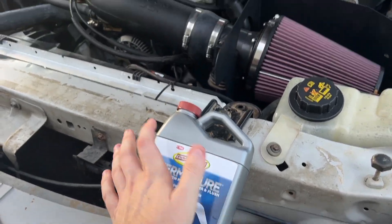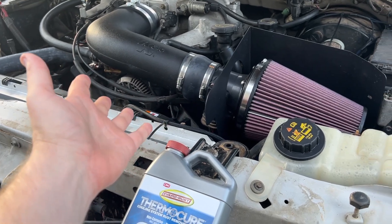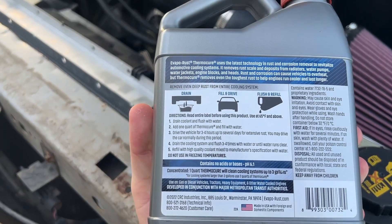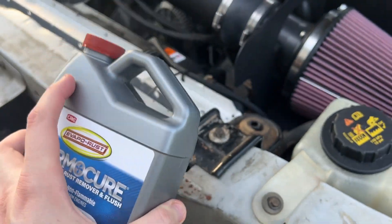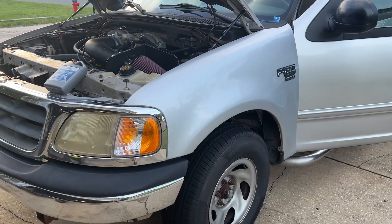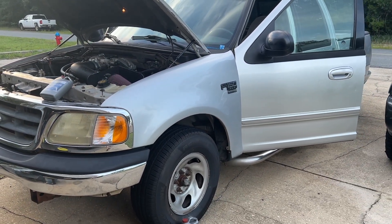I need two bottles of this, but first, luckily this engine is just distilled water right now, so I can go ahead and dump it all out. The instructions say start with nothing, put this in, then fill with water, and drive it around for a while. That's what we're going to do, and hopefully this finally, finally, finally means that this tow rig will be on the road.